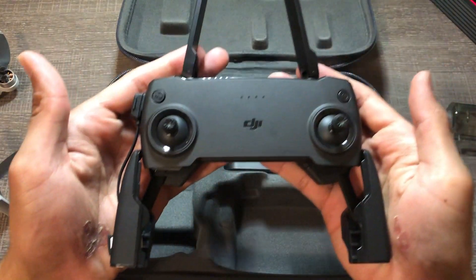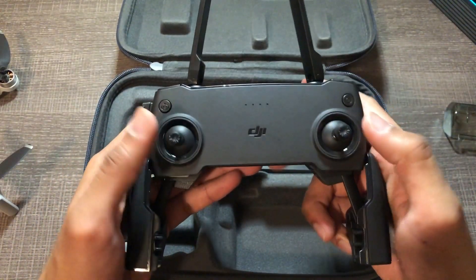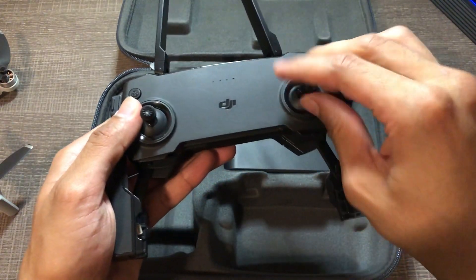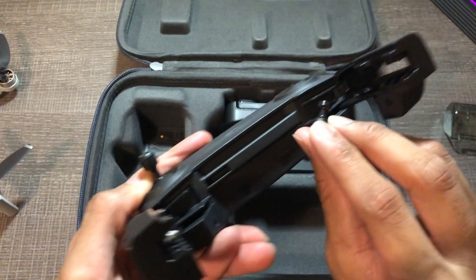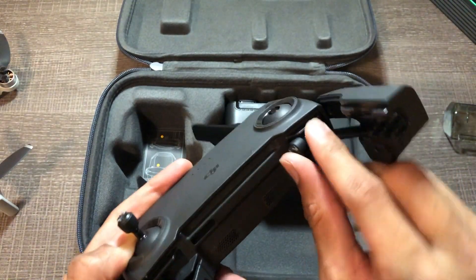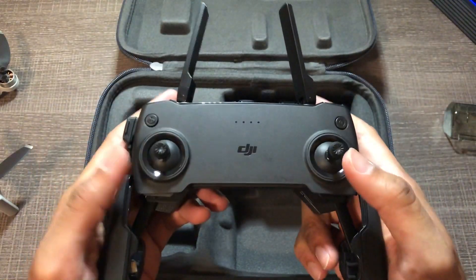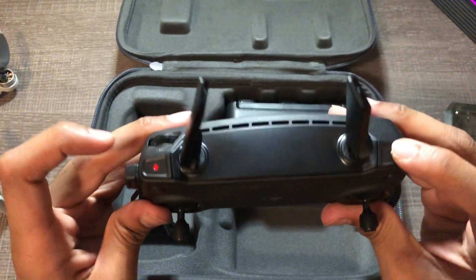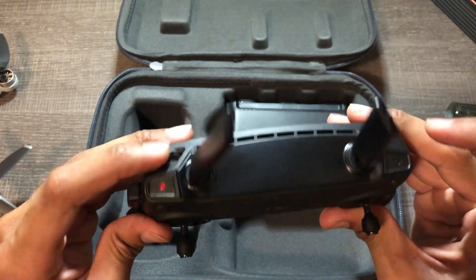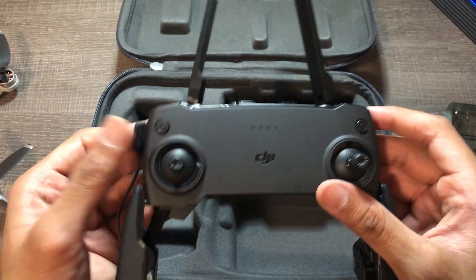Okay so this is the remote right here. As you can see, this is where you put your phone, and these sticks right over here — you can unscrew them and put them right back in this little hole right here. This is for video, this is for camera, this is to move the gimbal. This is for return home — they have a return home feature.